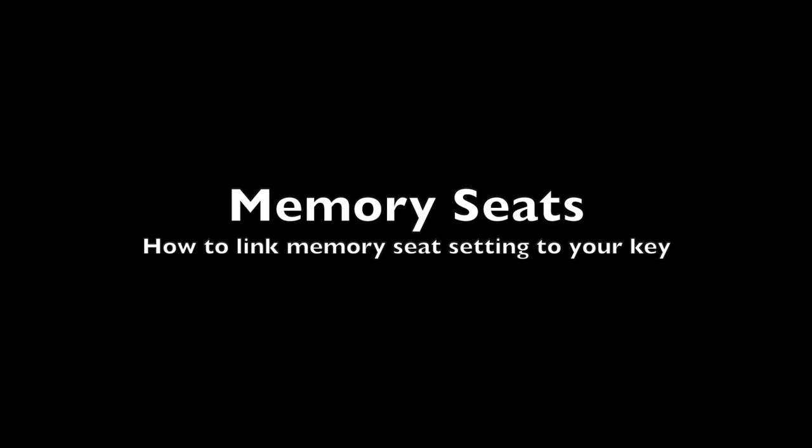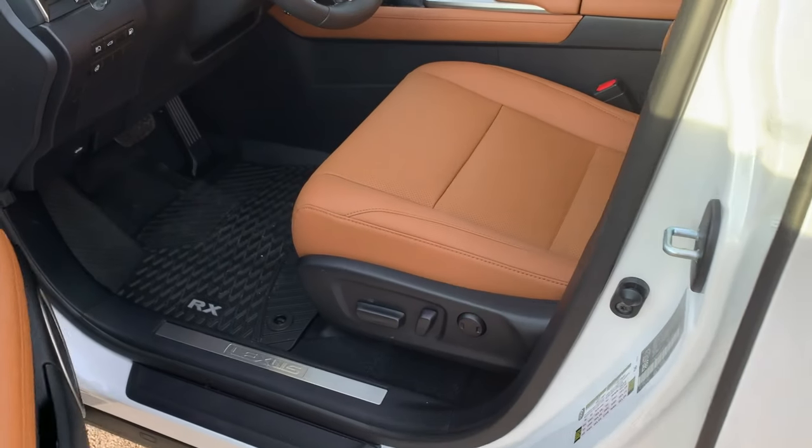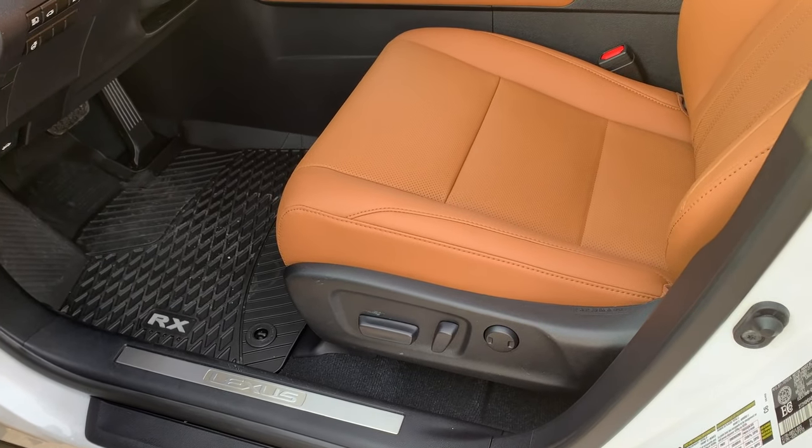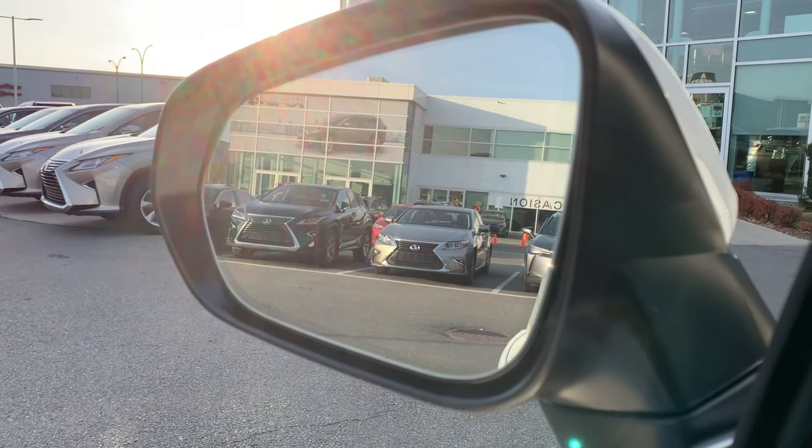The last thing we talk about is paired memory seats. This feature is very convenient, especially between family members. Every time you open the door, the driver seat, steering wheel, and side mirrors will automatically adjust to your preferred setting right away.